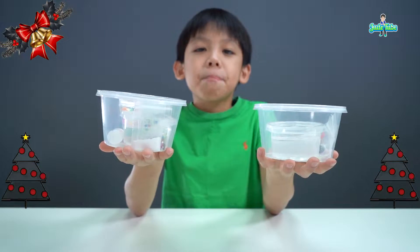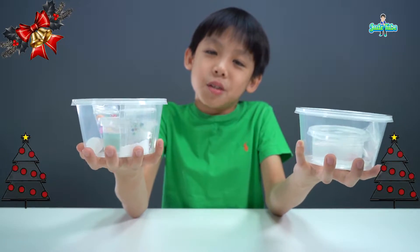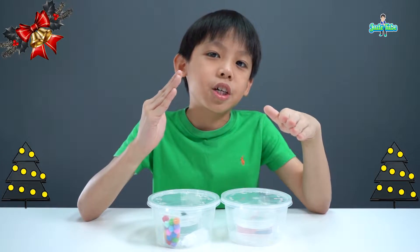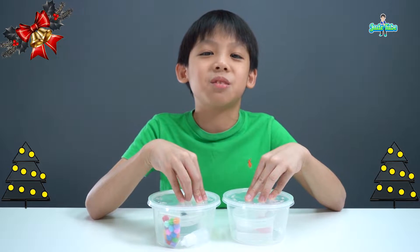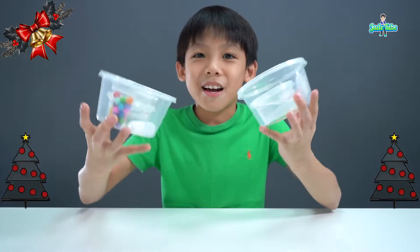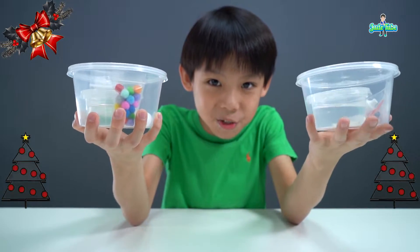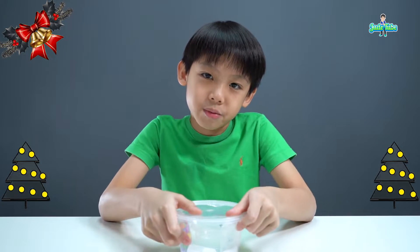Alright, back to the slime that I'll be making today. Let me bring out the slime kits. These are the two Christmas slimes that I'm going to be selling at the bazaar: the Christmas tree slime and the snowman slime. If you're watching this because you have bought my slime kit, thank you for supporting me. Or if you're watching this before December 16th, come and buy these lovely slime kits. Looking forward to seeing you. Without further ado, let's get started with the Christmas tree slime.